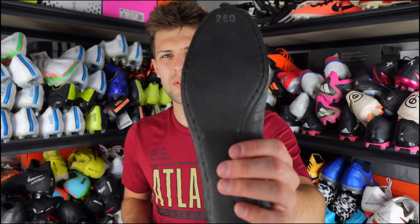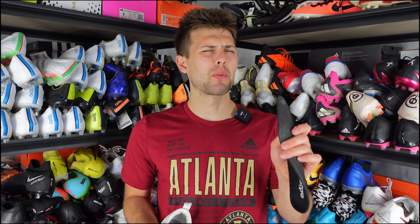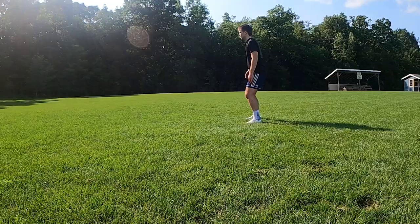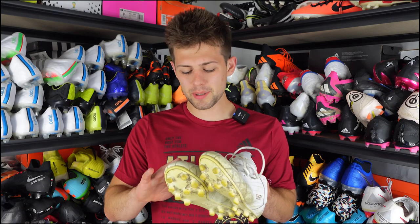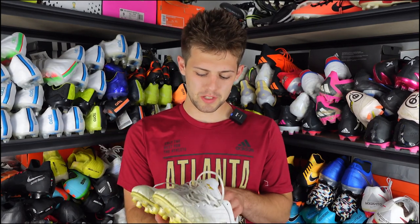I didn't even switch to my 11 Pro insoles — it's a normal regular insole with a little bit of padding and felt or threading on top, and it just wasn't a problem. The boot stretched to my wide feet within 10 minutes and even during the breaking-in process there was no real pain or issues. It's just a really seamless, smooth transition into breaking these boots in, and I'm really looking forward to breaking them in even more.